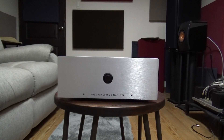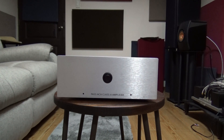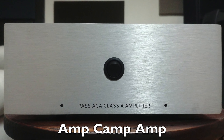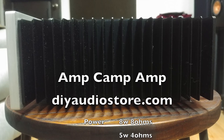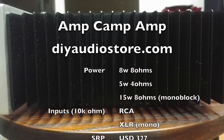The AmpCamp Amp is a simple 8-watt Class A amplifier designed by Nelson Pass of Pass Labs and FirstWatt, that could be assembled in just one afternoon. DIYAudio got all the parts for you, including the boards, chassis, and wires. So all you need is a soldering iron, screwdriver, and multimeter, and you're good to go.